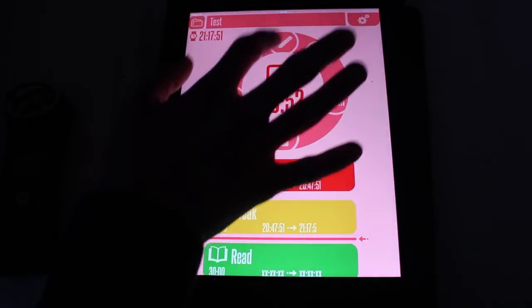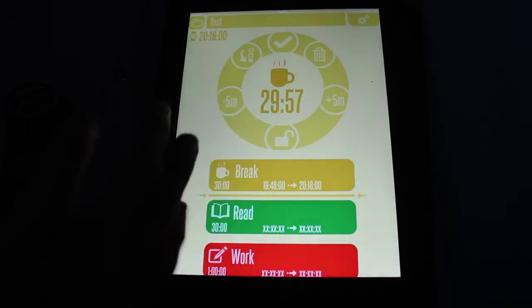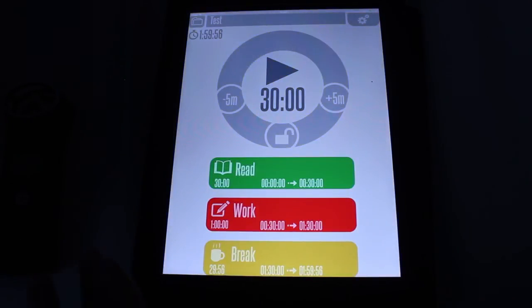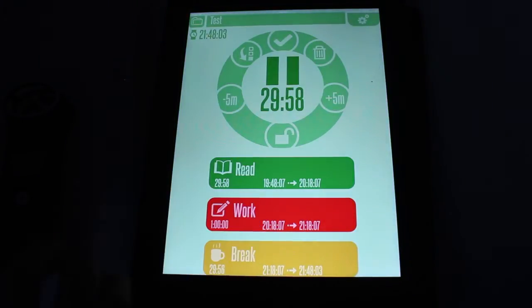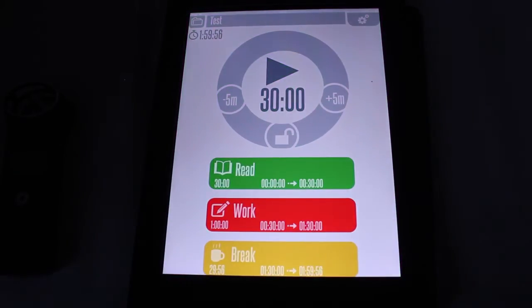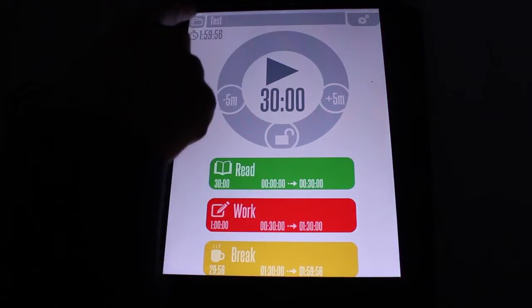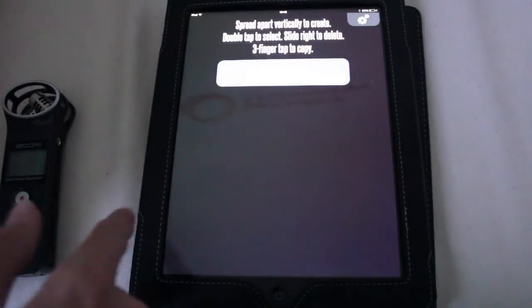And then I can say this one's done, and it'll do exactly the same. Or I can move this one to the bottom — there we go. That's my day done. But you can also pause it by clicking on it — there we go, that's paused. Or you can hold down to stop the day.